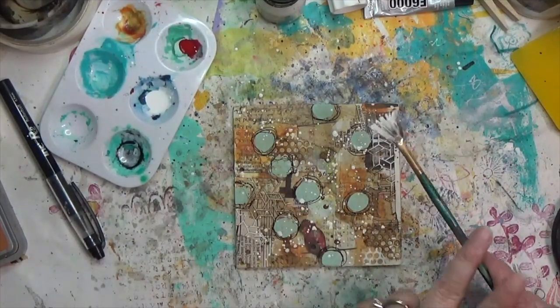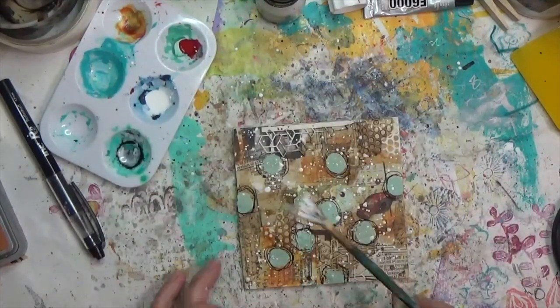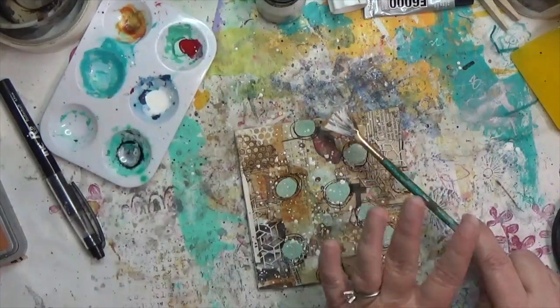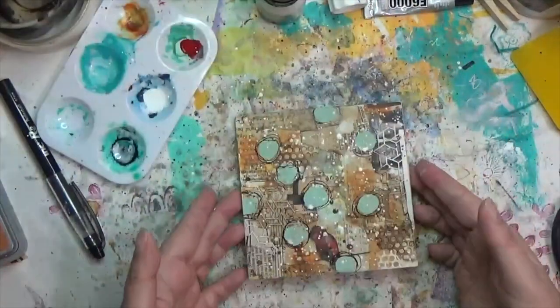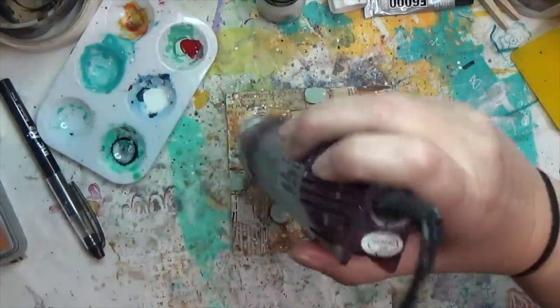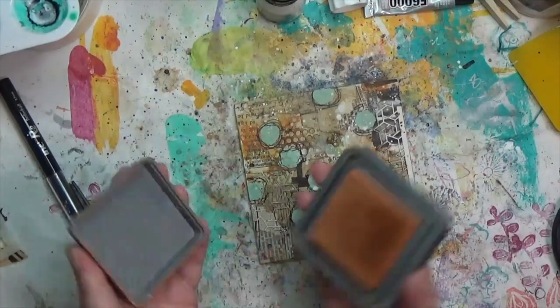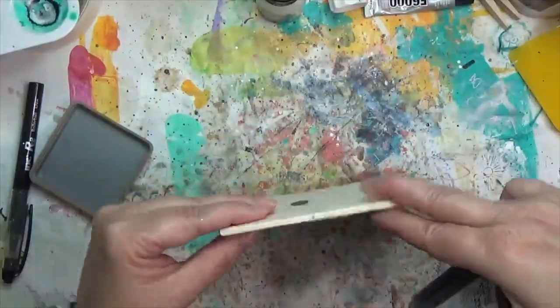I'm putting white splatter all over, turning the piece and making sure I'm getting it exactly where I want it to echo the black and white of the photo. Then I dry it and decide to do something with the edges since they'll be visible once it's hung.